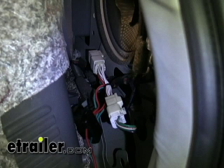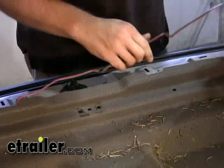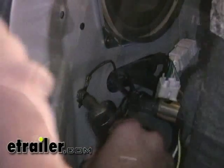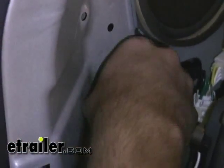With those pulled apart, we want to put our harness in line and just feed our wire below the panel here. On the driver's side we've also got a common grounding point — we're taking our white wire with the ring terminal on it and connecting it to that point as well.